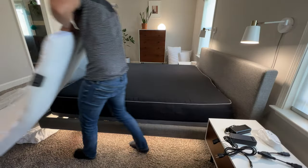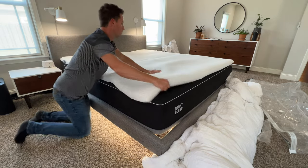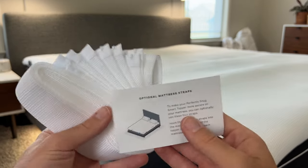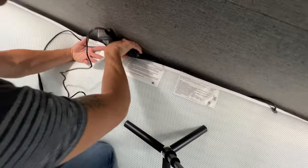Here are the basic instructions for installing the Smart Topper. They say put the power cords at the head of the bed, mesh side up. Nice little touch — they include these optional mattress straps to ratchet it down and prevent shifting. I like that they include this optional add-on. Connect the power adapters to just a regular wall outlet.